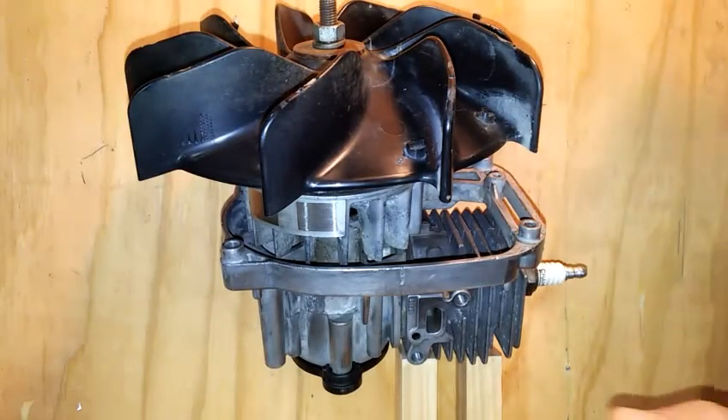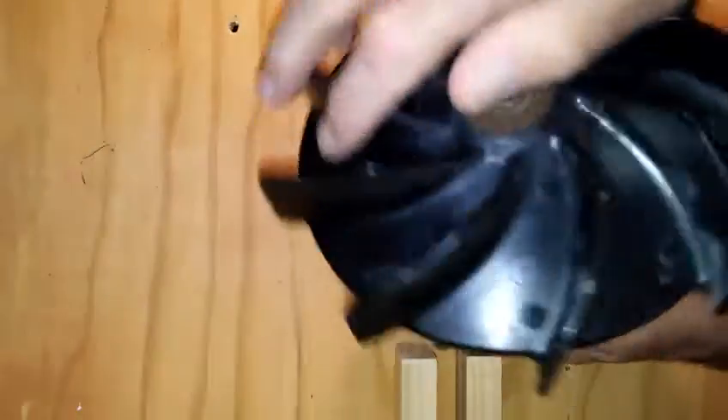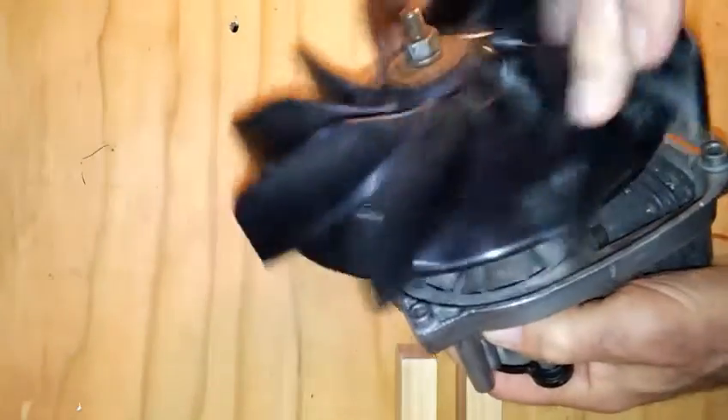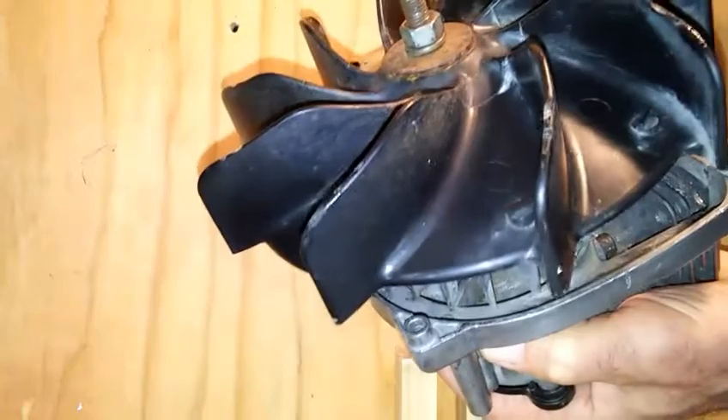Disassembly of a two-cycle leaf blower motor. First, spin the fan and feel the compression as the air is compressed by the piston through the cylinder.